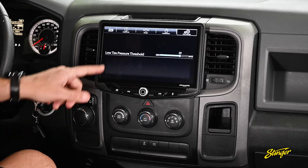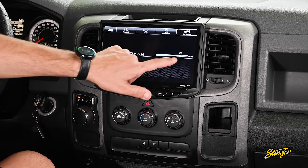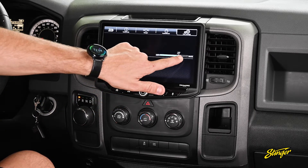Here in the user settings screen, we have a low tire pressure threshold warning. We can choose where we want that indicator to pop up.